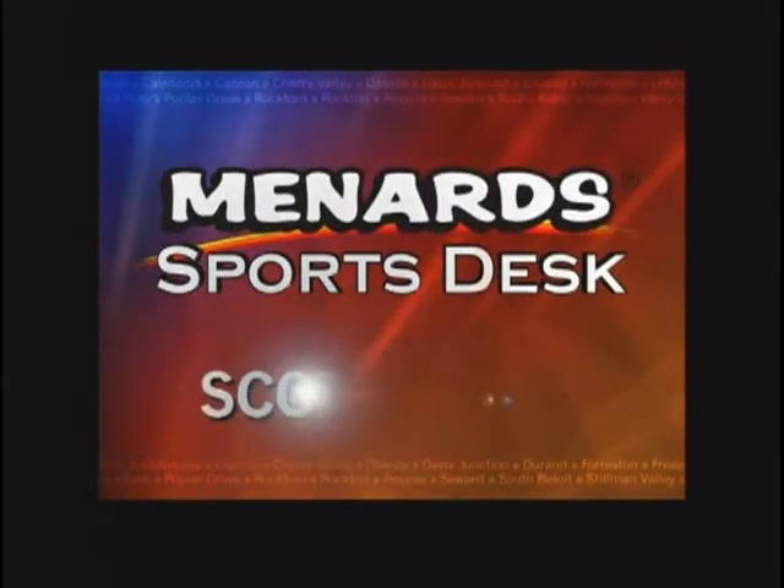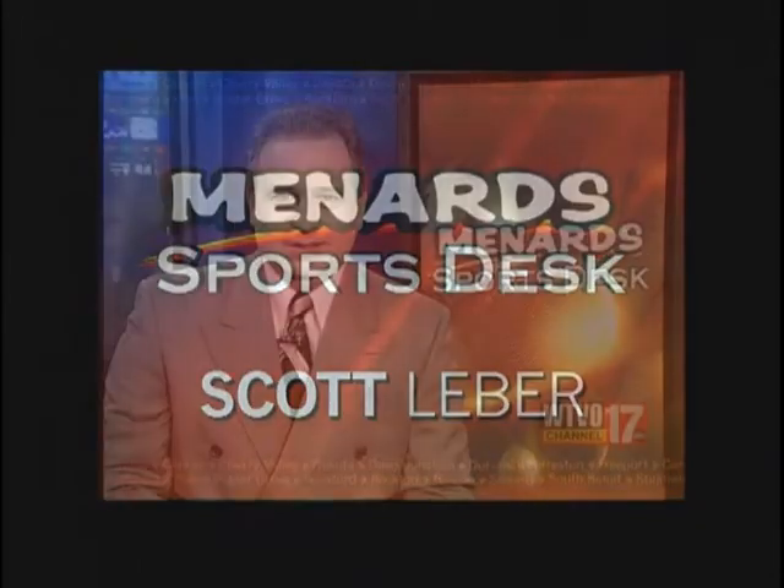The Menard Sports Desk with Sports Director Scott Lever. By now you've no doubt played at least a few rounds of golf this spring. If you're struggling a little bit with your game, maybe the problem is your club position in relation to the ball. Timber Point teaching pro John Swenson looks at that matter tonight in his weekly golf tip.